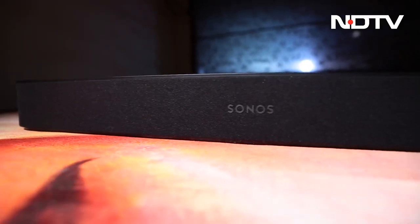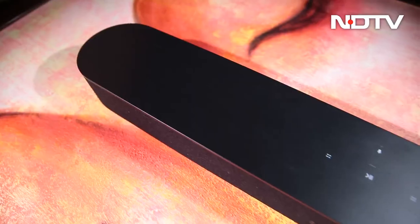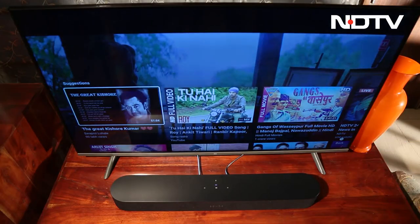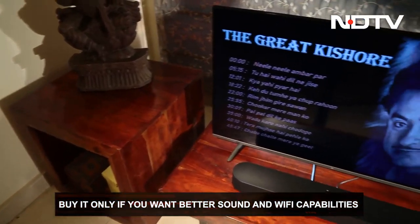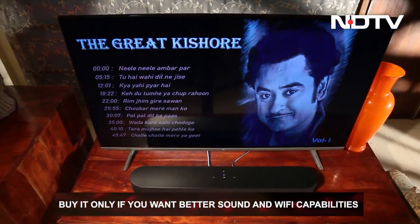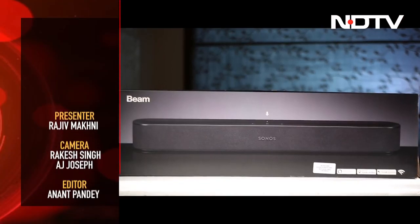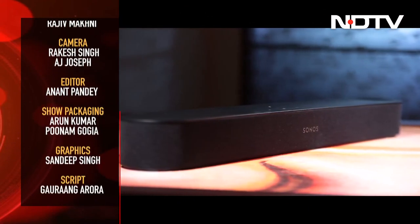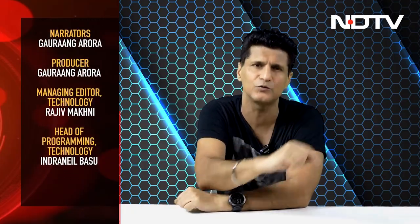The answer is rather simple. If immersive sound is the goal, any other Dolby Atmos soundbar would be the better choice. But if a user wants better sound itself — rather than immersive sound — along with the ability to connect to Wi-Fi and stream music, the Sonos Beam would be worth their hard-earned money. That was the Gadget 360 show for this week, but we've got an incredible lineup of stuff next week. See you then.